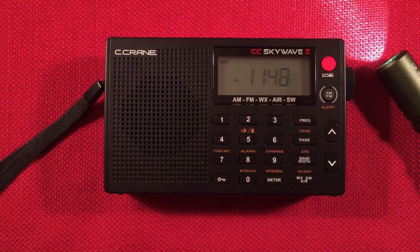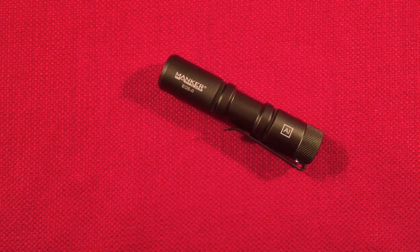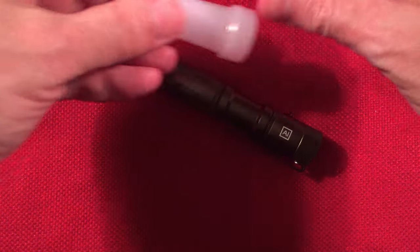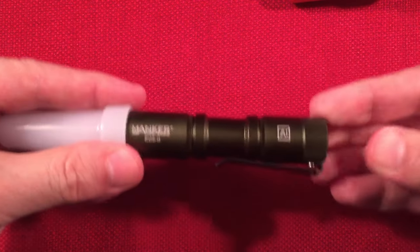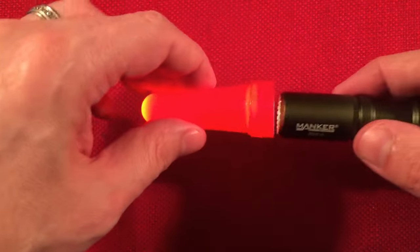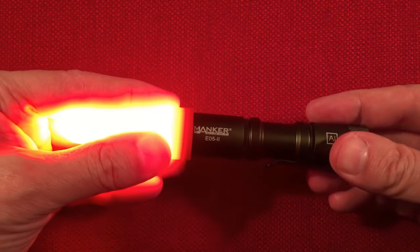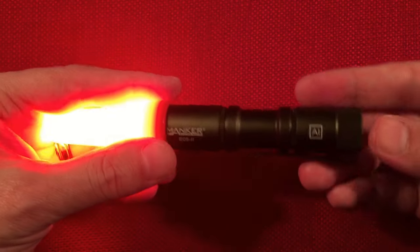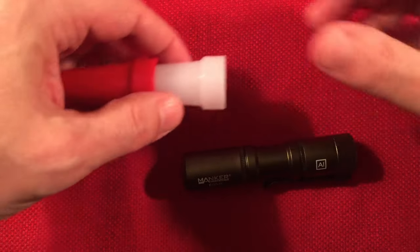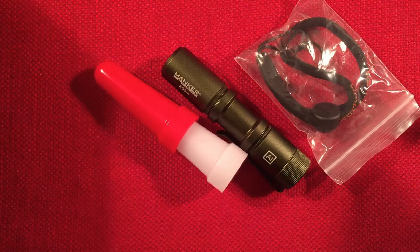It's a kit, so you're getting quite a bit. Don't forget you get these diffusers — the white one diffuses really nicely, and the red one looks great too. You can preserve your night vision with the red, or use it as a flare or distress signal. You get the flashlight, the lanyard, the charging cable, the 14500 battery — all for $29.99. You can't beat it.